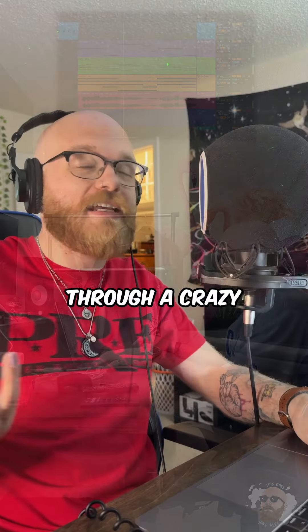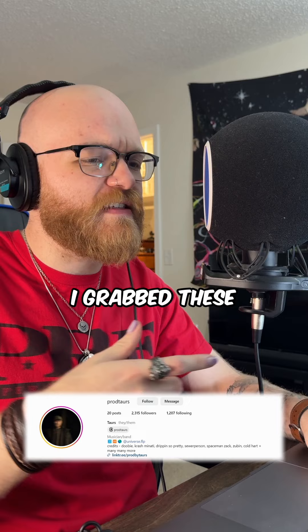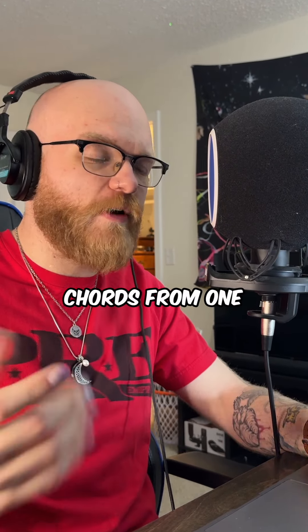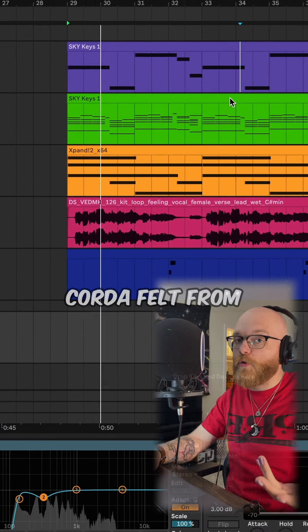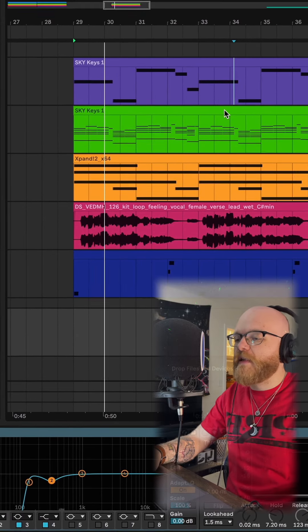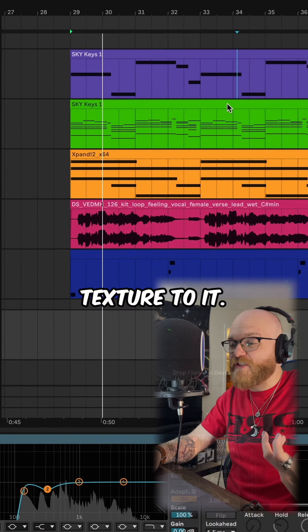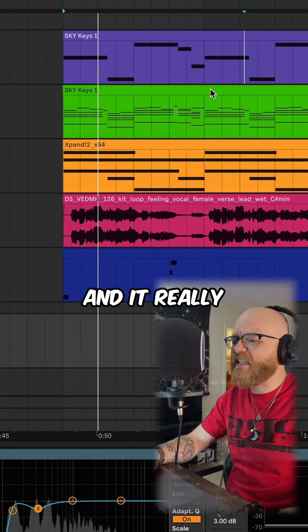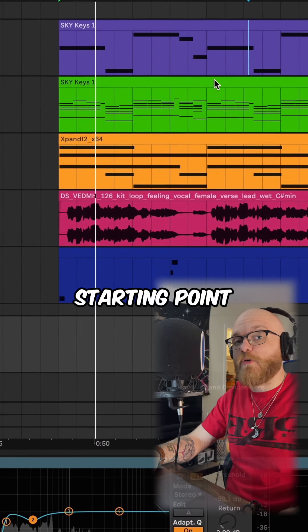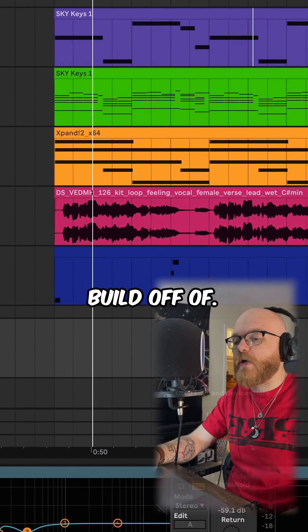Here's how I made an R&B loop with my buddy Tours. They sent me through a crazy MIDI pack. I grabbed these chords from one of them and threw it into my favorite key sound of all time, which is the Unicorda felt from Native Instruments. It has a lot of very organic texture to it, makes it feel very real, and it really added a nice starting point and emotion to build off of.